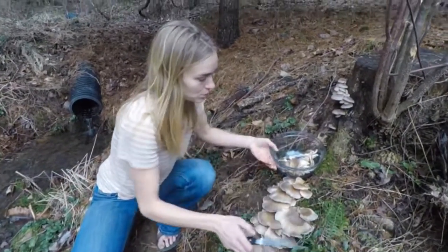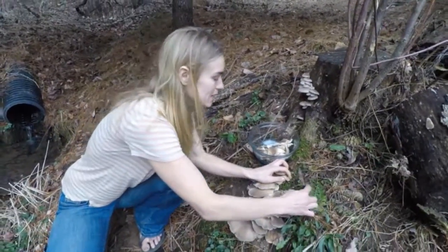I'm going to go ahead and harvest all these oyster mushrooms, and then we're going to make a lovely meal.